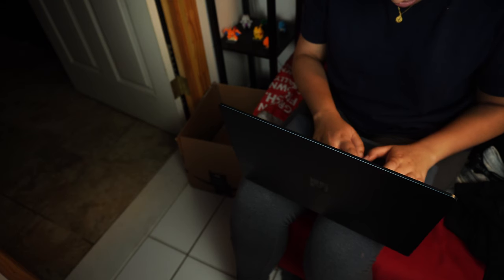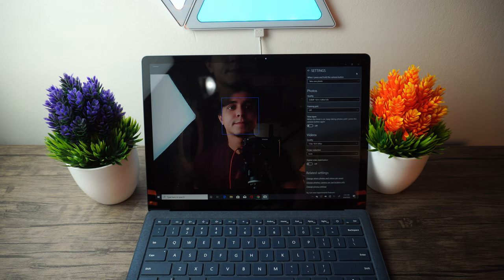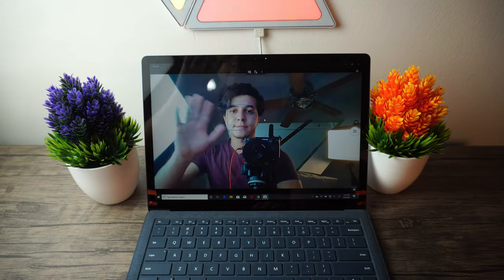The webcam is decent, but it was a clear compromise here. It's a 720p camera that doesn't do very well in low light, and not even when there's a ton of light in the room with softboxes everywhere. So it didn't do too well here either.